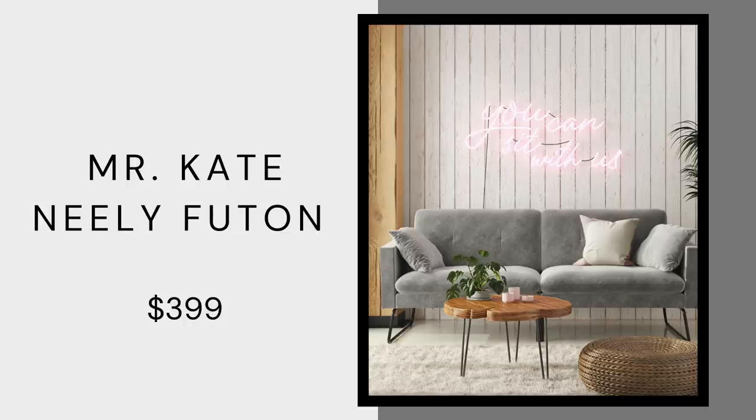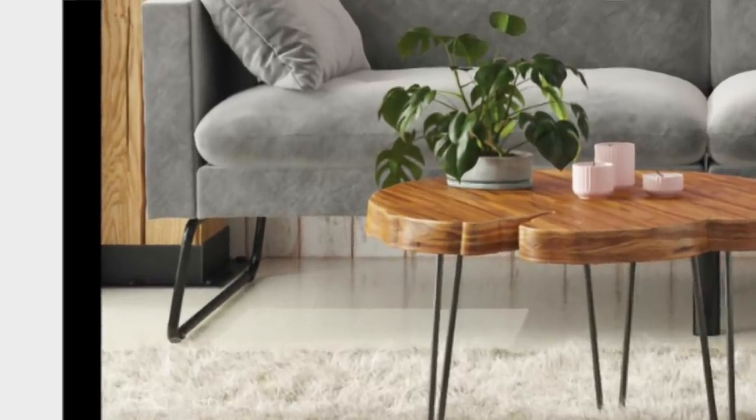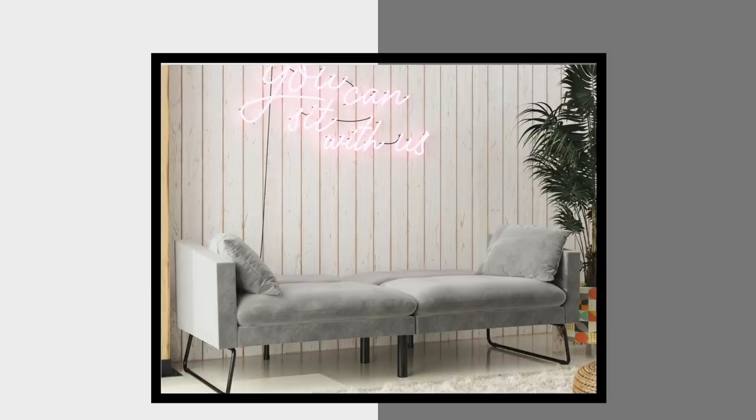I'm super excited about this next item because I'm a huge Mr. Kate fan. Mr. Kate is a YouTube channel run by Kate and her husband Joey, and they just launched their furniture collection sold at Walmart. First, the Neely Futon at $399 — it comes in gray velvet and camo; I love the gray. It has really cool track arms and really interesting metal legs unlike anything I've seen before. It's a sofa bed, so you can use it in your living room and fold it down when friends need somewhere to crash — perfect for small apartments.